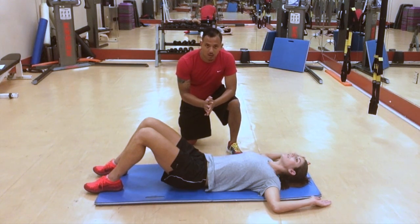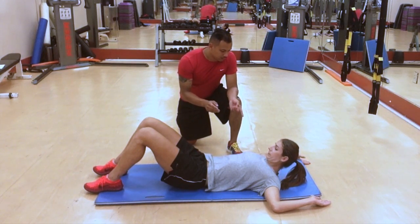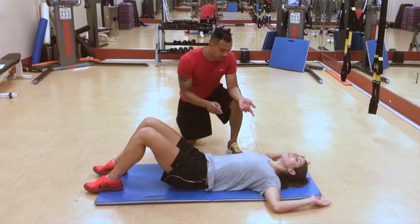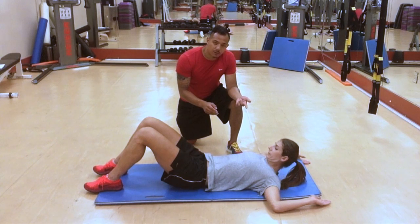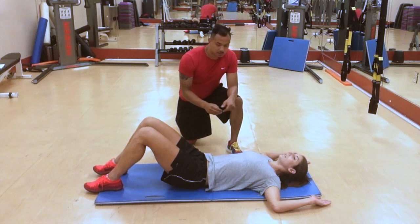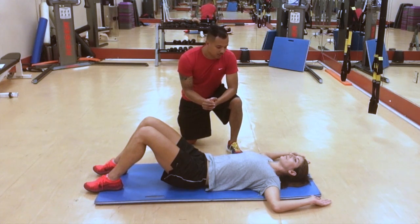The tempo here should be a three-two-one tempo. That means you're going to lower the head on three counts, raise the head on two counts, and hold for one second before going back down. You want to do about two to three sets of 10 to 12 reps on that exercise.